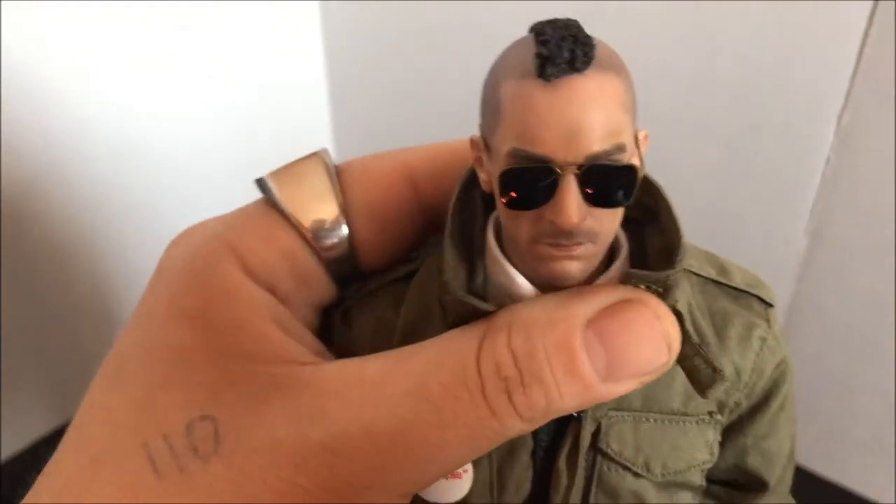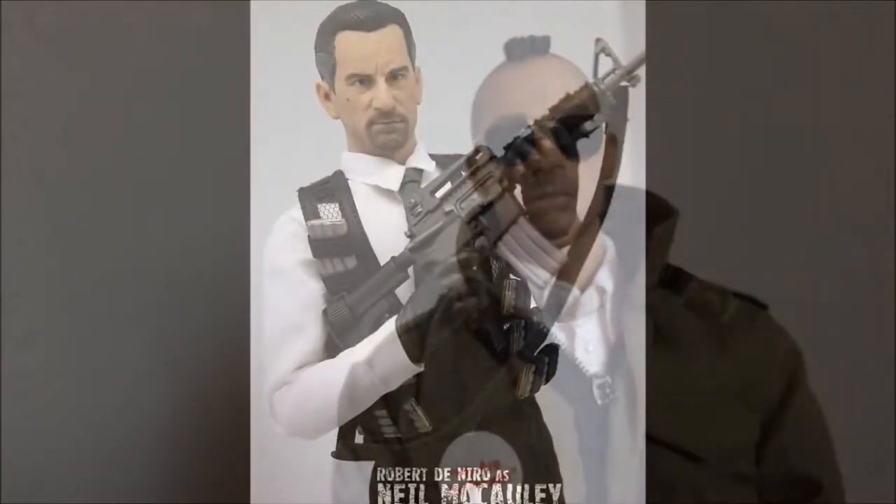I was able to bend it and not break it, lucky me. This is not the first Robert De Niro figure I've had. I've owned the Brothers Productions Heat figure — it was an okay likeness, and I know that company also did Travis Bickle. That one, as you can see, the quality is not that great.